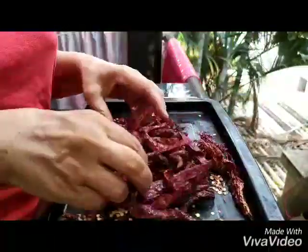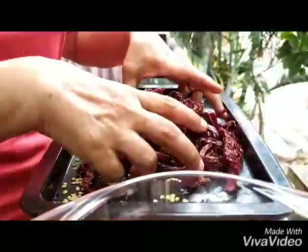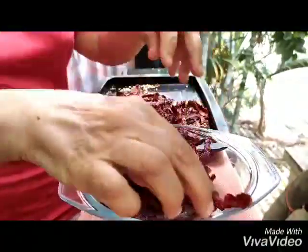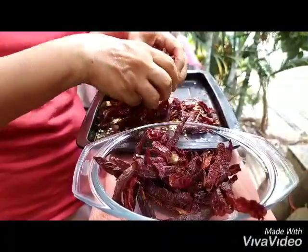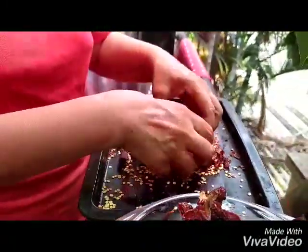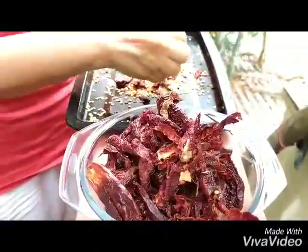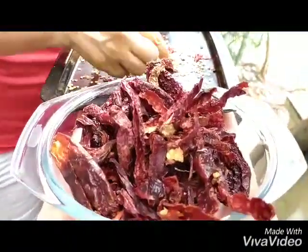We're going to ruffle up these chilies so that the seeds can fall out. Take the top chilies and put them into another container, keep ruffling and moving them so most of the seeds fall out. They won't be as spicy, but some seeds do remain, so your chili flakes will have seeds.